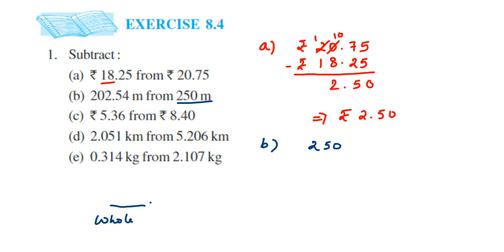On the right side of the decimal it is called the decimal part. So 250 is a whole number, and you place zeros after the decimal — I'm going to place two zeros here because after the decimal in 202.54 there are two digits. The second number is 202.54, so line up the decimal: left side 2, 0, 2 and right side 5, 4.